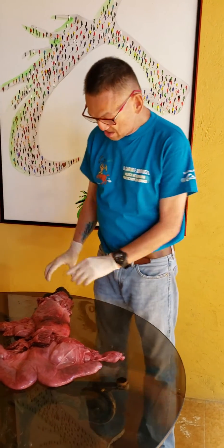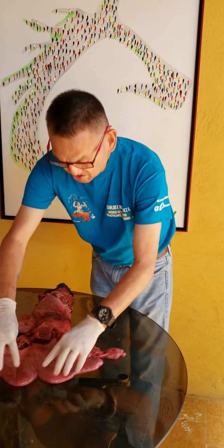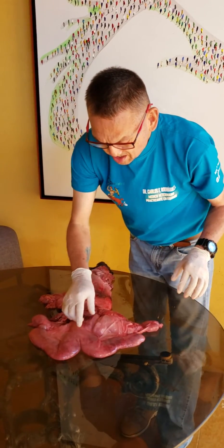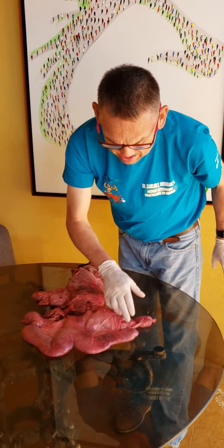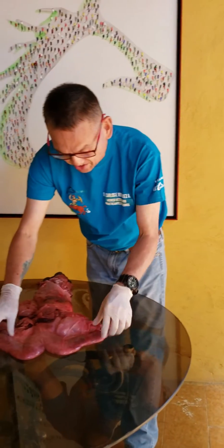As you can see, this is the rectum, and this is the uterus, and these are the horns of the uterus. This is the body of the uterus, and this is the bifurcation of the uterus. This is the left horn and the tip of the horn, and this is the right horn and the tip of the horn.